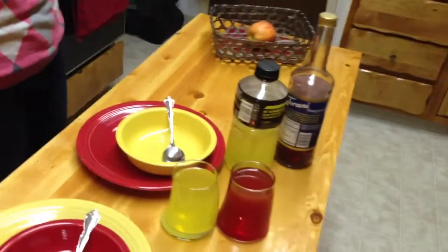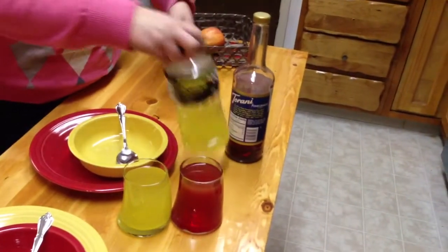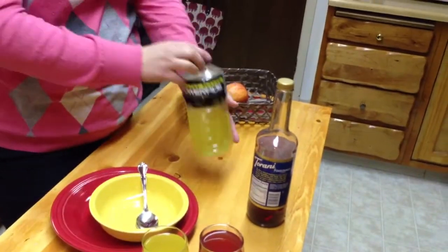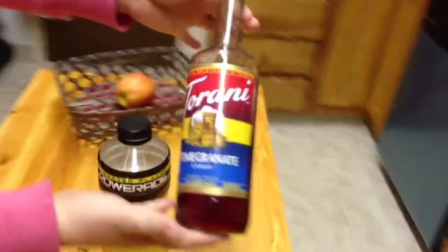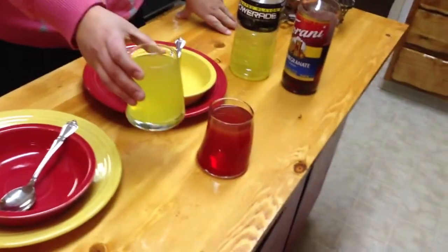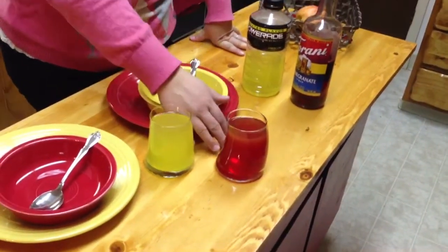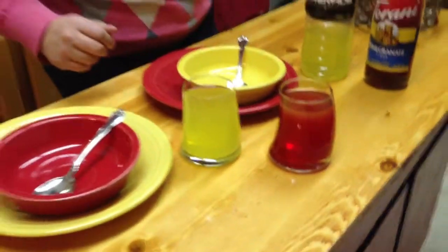We've also been experimenting with a little bit of mixed drinks, of course non-alcoholic. So this was Shawn's creation — we got a little yellow Powerade and this Torani pomegranate syrup, which comes in all different flavors. We mix those together, about three parts Powerade to one part pomegranate syrup.